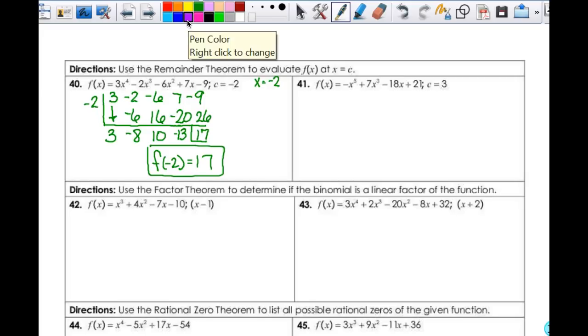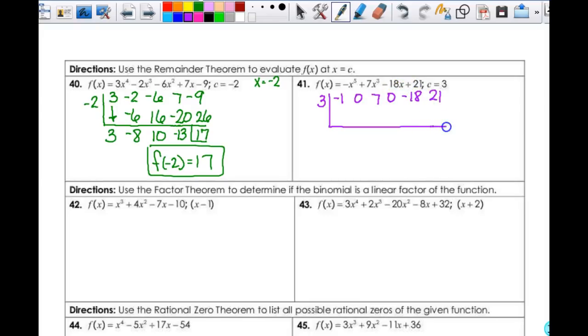Then c = 3. So 3 out here, and then my coefficients are negative 1. Don't forget your 0s in here because this goes x to the 5th, x to the 3rd — so you have to have a 0 for x to the 4th, then a 7. You have to have a 0 for x squared, then negative 18, then positive 21. Bring this down: negative 1, negative 3, negative 9, negative 2, negative 6, negative 18, negative 6, negative 108, and negative 87. So f(3) = negative 87.